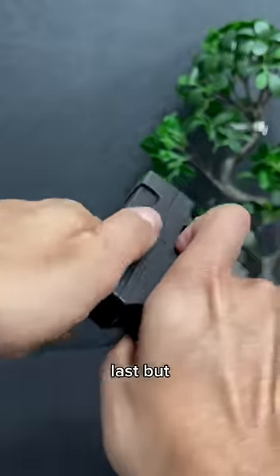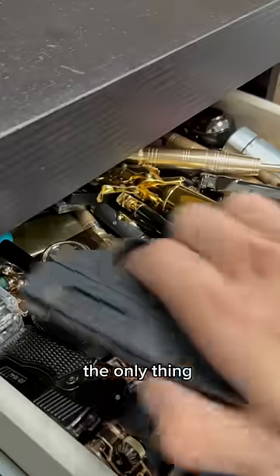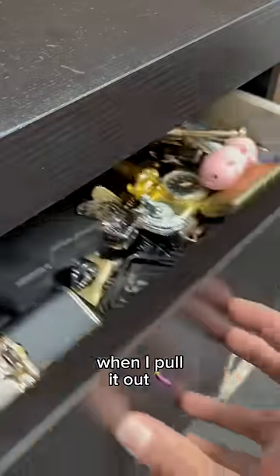Last but not least, the gun lighter. Yes, the shape is really cool and it functions well. The only thing is that many people misunderstand and freak out when I pull it out.